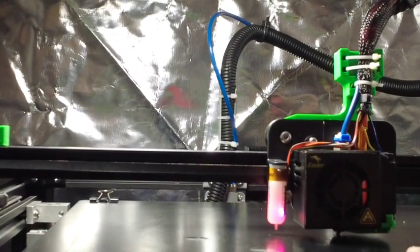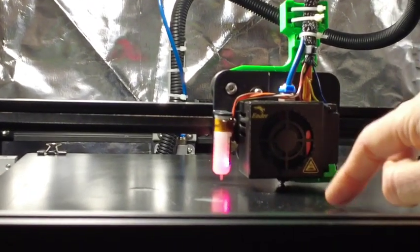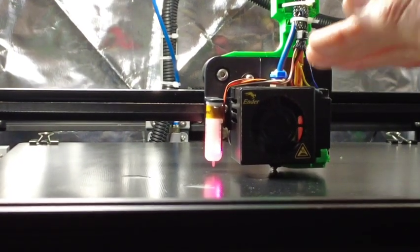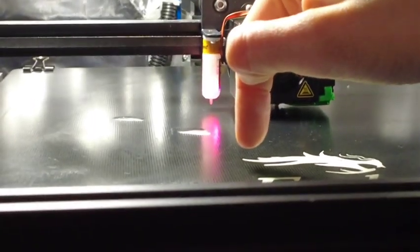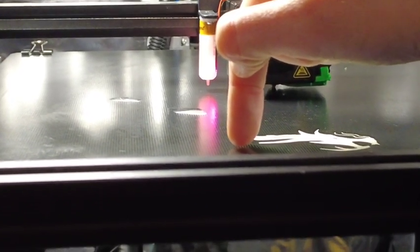The first thing you do is set your Z offset. The Z offset — imagine the bed is Z and the offset is how far away the nozzle is from the Z axis. You want it really nice and snug. When the nozzle is printing filament, you want that perfect distance.